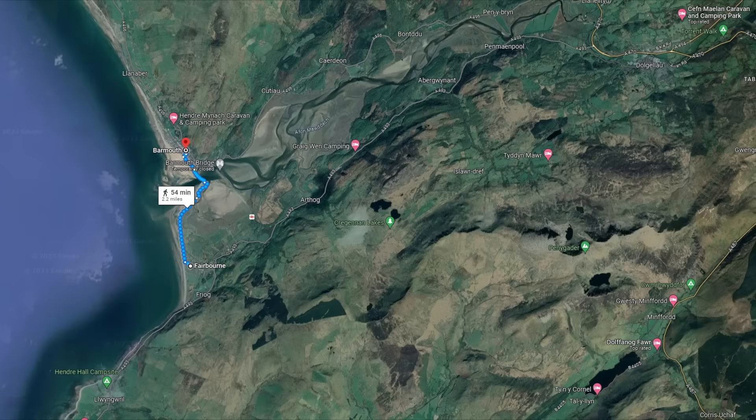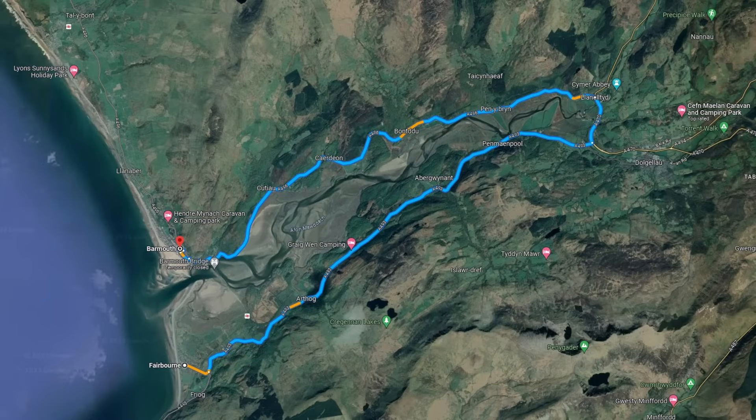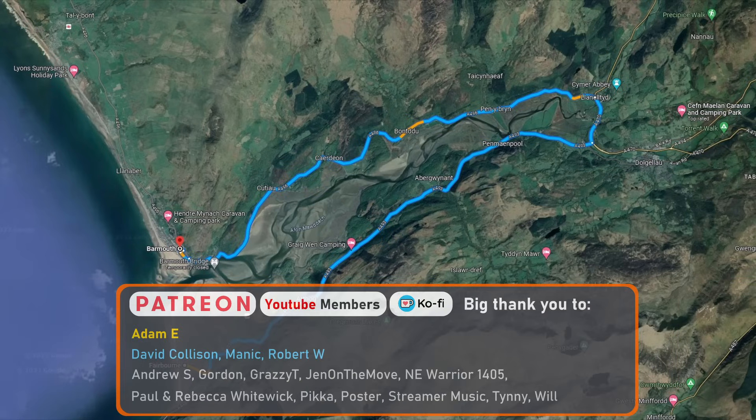The distance from Fairbourn to Barmouth by rail is only around 2.5 miles, or 4km. However, the same journey by car requires a 13-mile, 20km detour via a toll bridge located to the east, or a 17-mile, 27km detour avoiding the toll bridge, travelling as far east as Dalgethli before heading back west towards Barmouth.